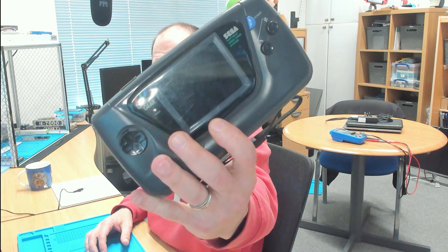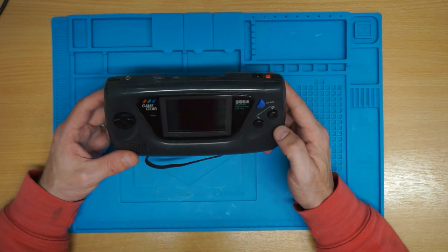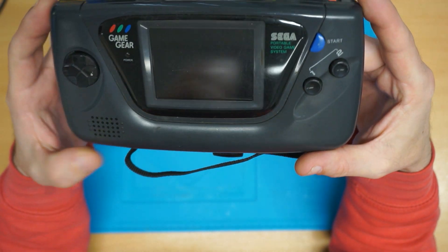Hello everybody, welcome back to the channel. I've got a Game Gear to have a look at today. Swinging over to the blue mat to see what's going on. If you've got a Game Gear, it's in — the screen isn't in great condition, definitely in need of a clean. It's grotty and grimy.